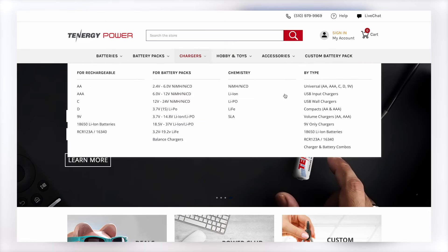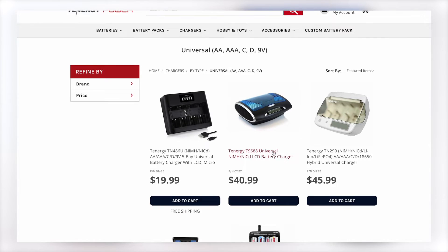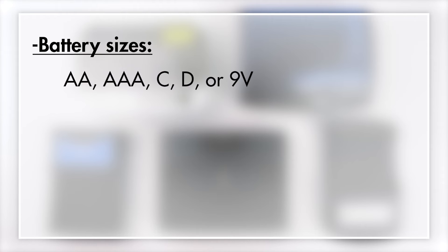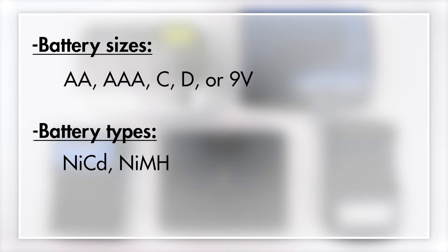So what is a universal charger? You probably heard of the term before, but what does it actually mean? A universal battery charger is a type of charger that's designed to charge multiple types of battery sizes, such as AA, AAA, C, D, or 9V. And in addition to that, it can also recharge different chemistries, such as nickel metal cadmium, nickel metal hydride, and lithium-based batteries.